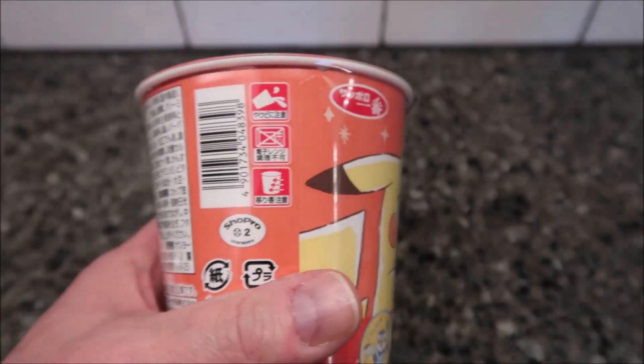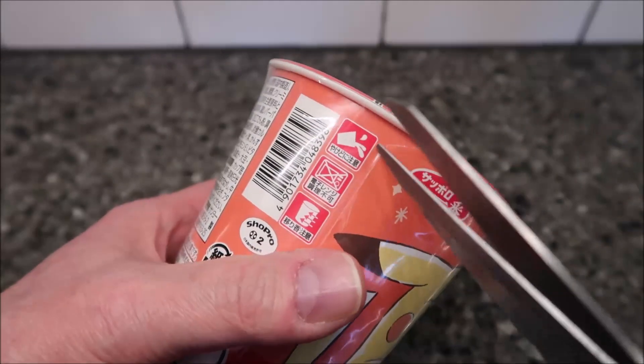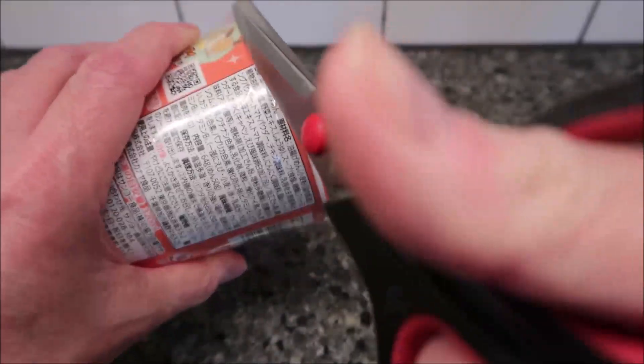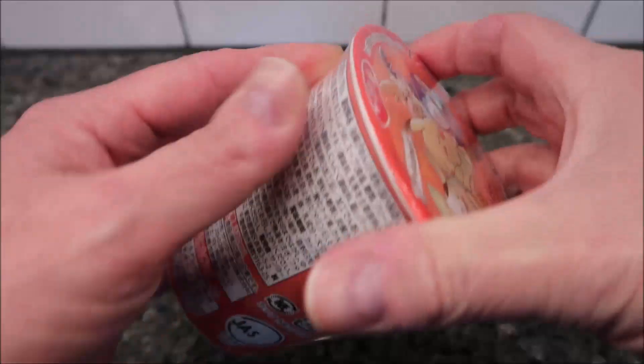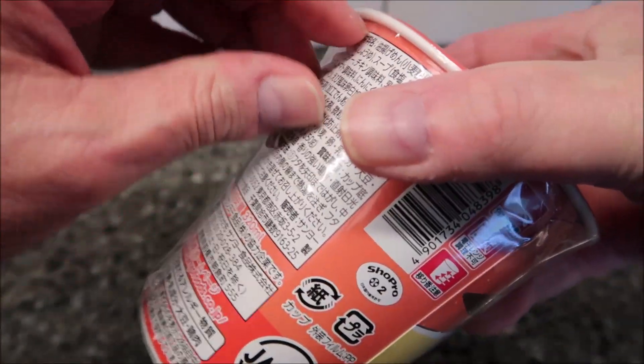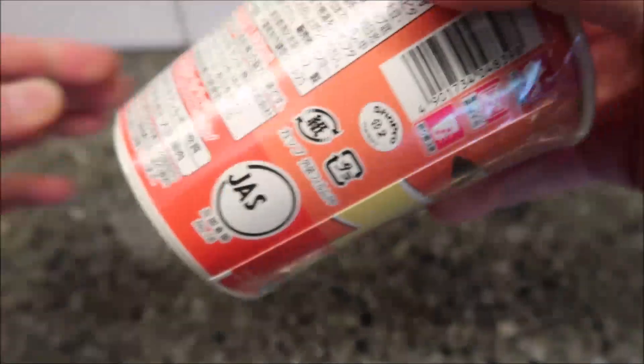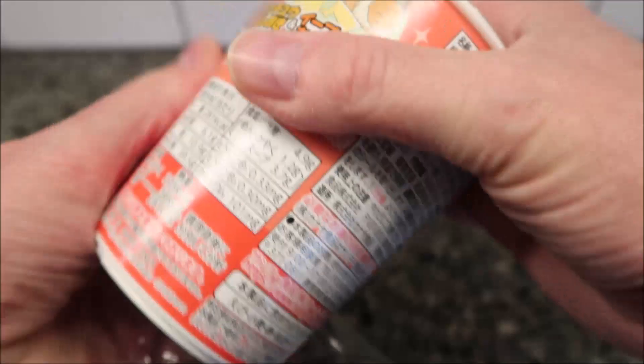So basically this is like your typical ramen cup, though this one is wrapped in plastic, which I don't think I've ever seen before. I don't know how much these cost normally if you were to find them at a Japanese specialty store.